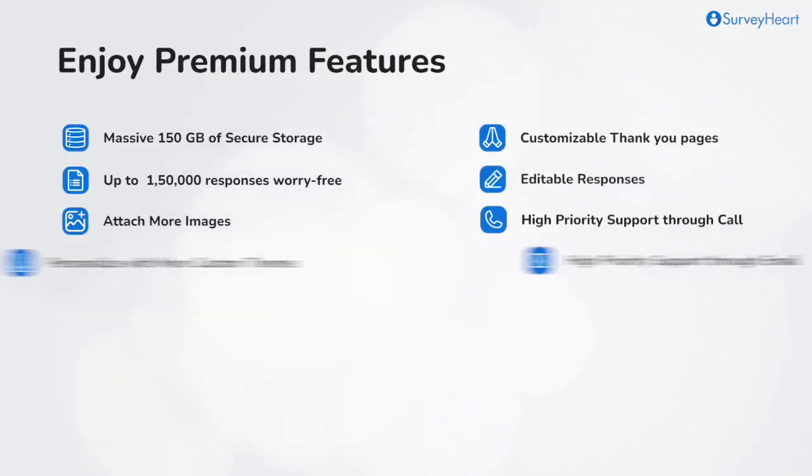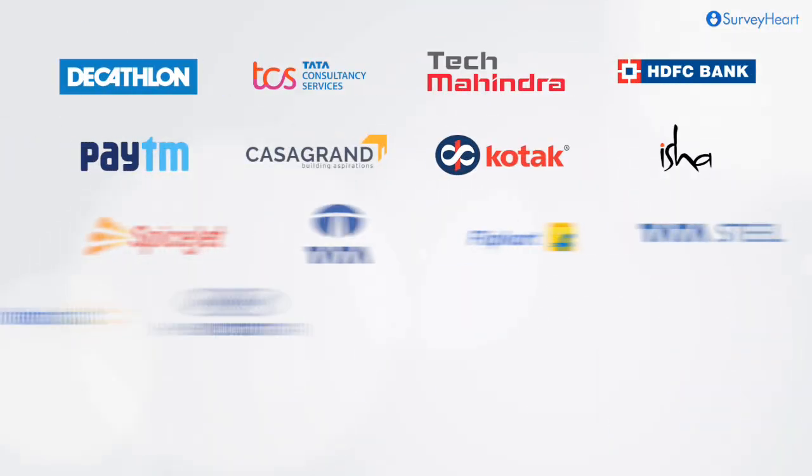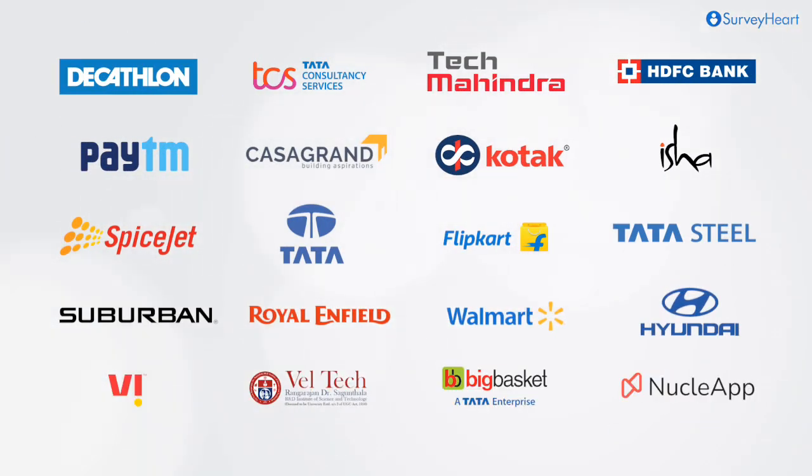Enjoy these exclusive premium features and enhance your productivity effortlessly. Trusted by teams at top banks, e-commerce platforms, telecom companies, and many more.